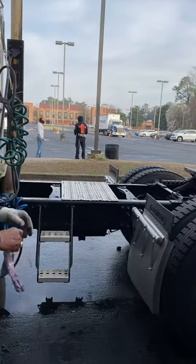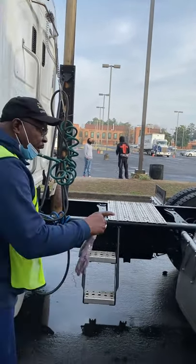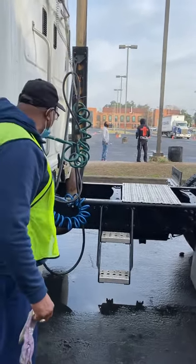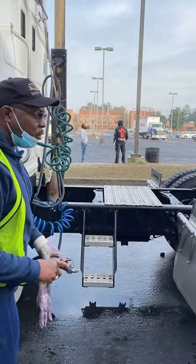Here on the tractor side, they have what they call gladhands — connected to those connections there. The gladhands are not cracked or broken, not missing nuts, bolts, or screws. And the rubber grommet is not cut, cracked, dry-rotted, or missing.